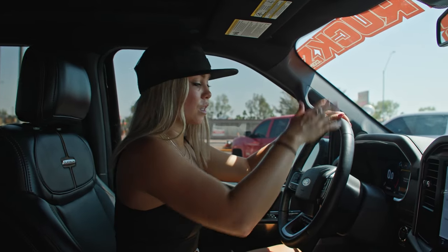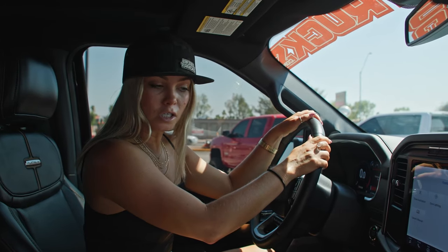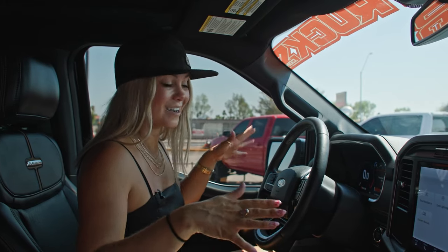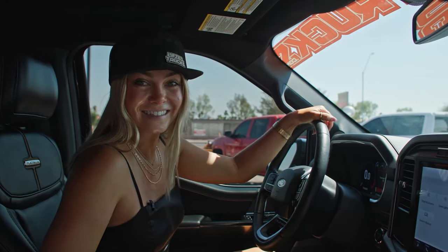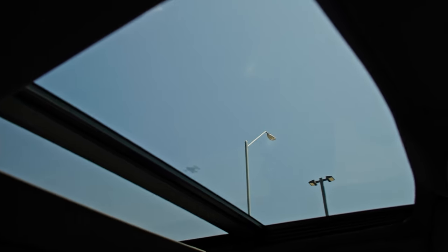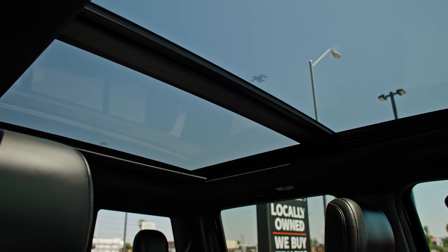It also comes with a heated steering wheel that you can turn on and off in the winter. And power everything — everything in this truck is power, so perfect for me. This truck also has the moonroof. Not only is it the moonroof, it is the extra-large moonroof. It practically takes up the entire ceiling.